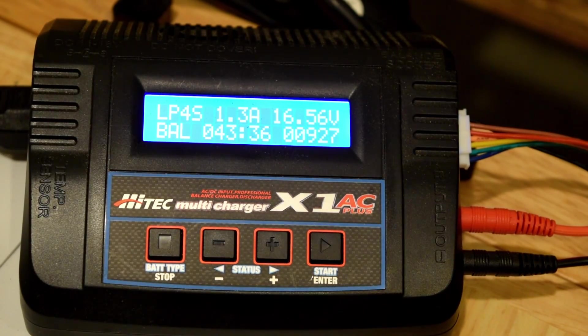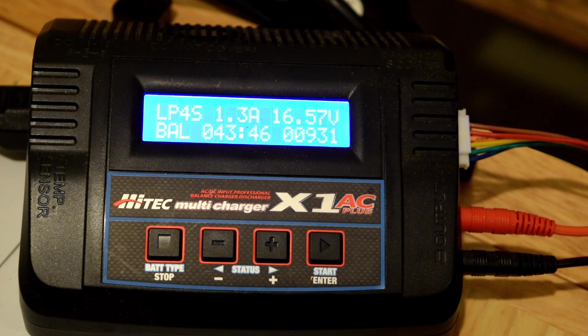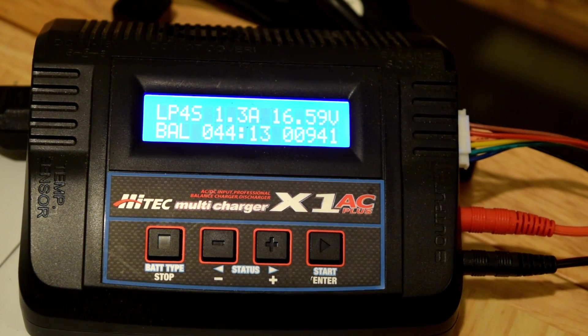Here's the battery charging. As you can see, it is at 1.3 amps. I always recommend charging the battery at the recommended amperage — since it's 1,300 mAh, that's 1.3 amps. I always recommend balance charging, especially on your first charge, and using the recommended amperage.